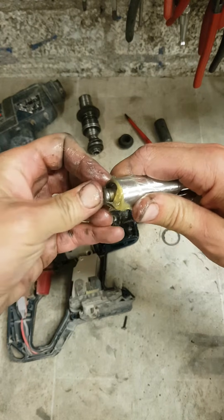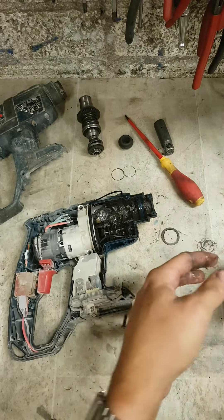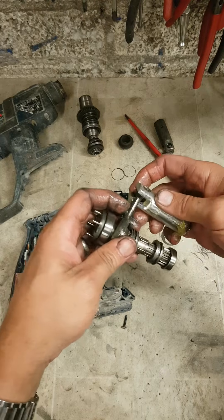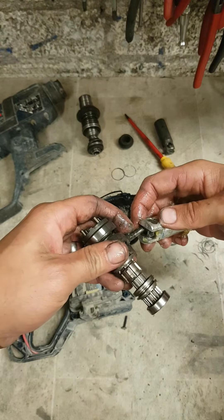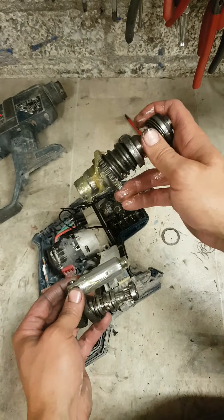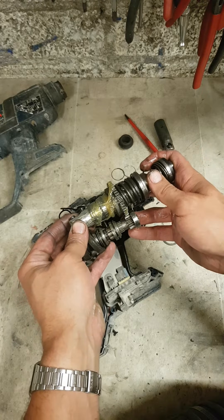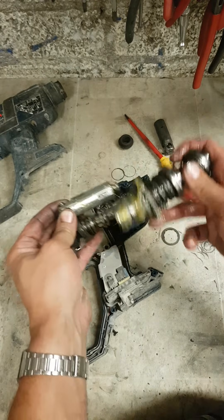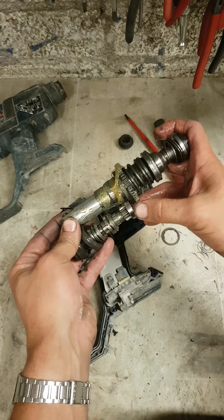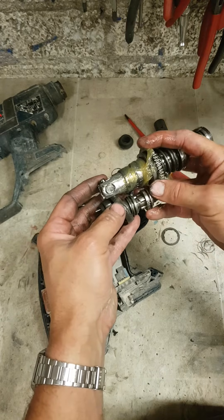That's where you want it - a nice wee spring. Grease it all up. Put two halves in. Can't put this in first because this bearing is going to get in the way. Put this all together.